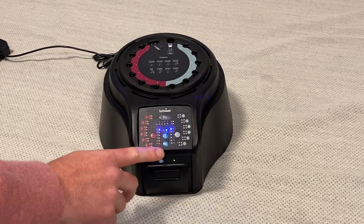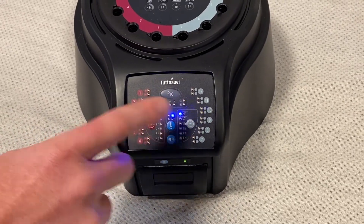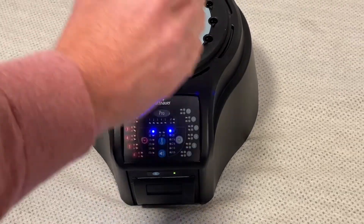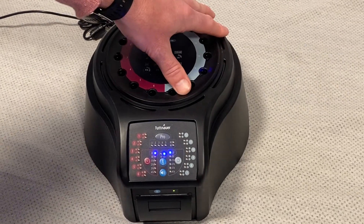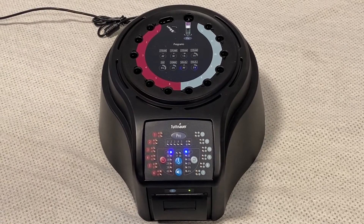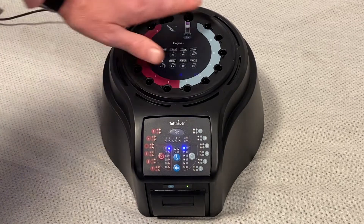As you can see, there is a main time for the left half of the reader and a main time for the right half of the indicator. I can run different times on each half. This is a 12-slot indicator, so I can be running six at one hour and six at 20-minute readers, depending on the biological indicator and the required time. You cannot run two different temperatures — there's only one temperature selection for the whole machine.